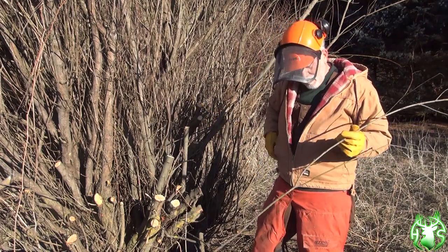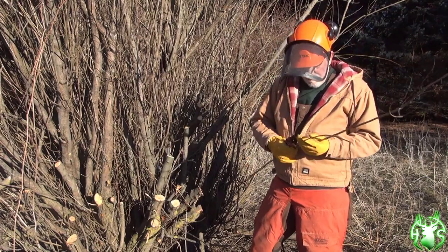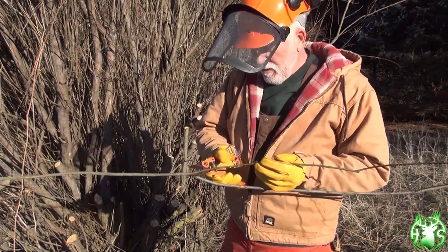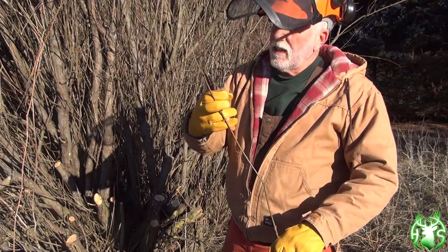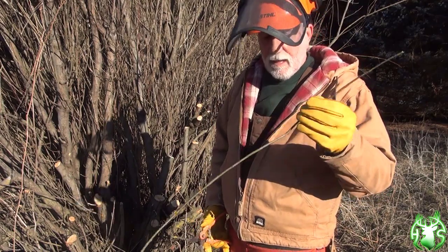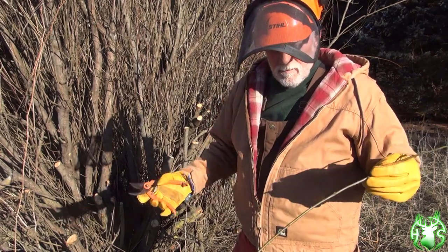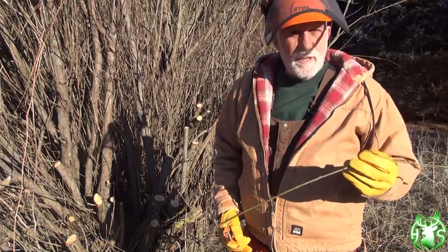I wanted to show you how simple it is to take cuttings. You're always looking for fresh green wood — you can see the bark is green here. So we would cut this at an angle; that'll be the end that goes into the ground. Then come up here where it splits and cut that off flat. This is what's going to go in your bucket when you've got your bucket with about four inches of water in it, until you gather about 50 or 100 or however many you want.